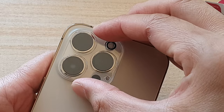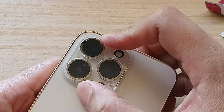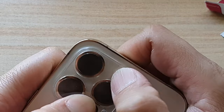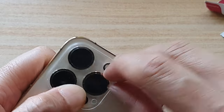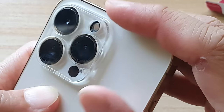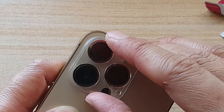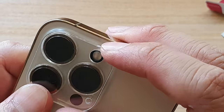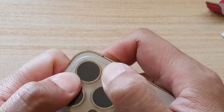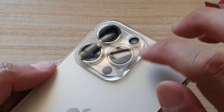So we're just going to place it on top like that, and simply push it down. Now you want to make sure that you put it in the right position, and then simply squeeze it down, push it all the way down, and it should attach to your camera base.